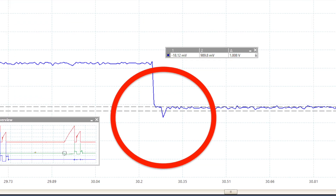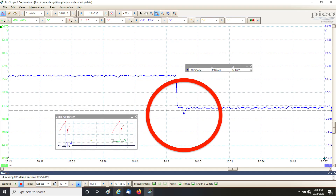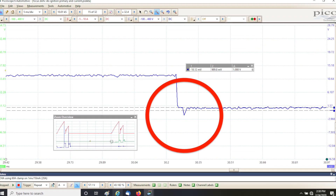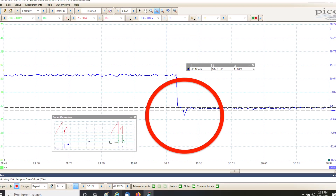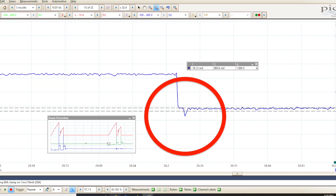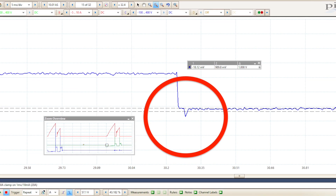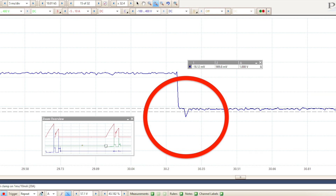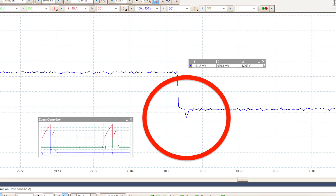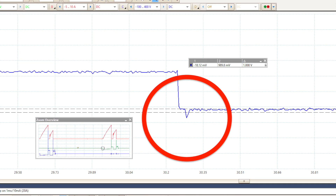Zooming in, you can see that we have almost one volt left over. The reading isn't 100% accurate, but it does point to a possible problem depending on the type of driver used in the ECM. Some offset from ground is perfectly normal. On transistor drivers, 0.7 volts is about right, while MOSFET drivers are a little less, around 0.3 volts. But if you see more than that, it could indicate a bad driver in the ECM.